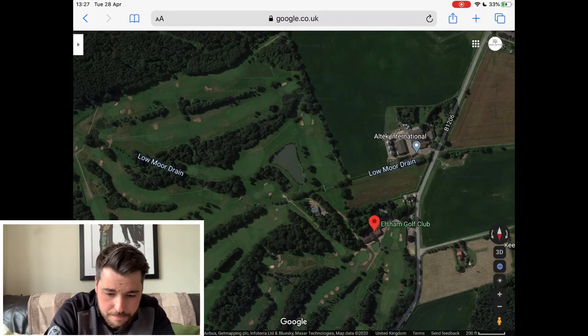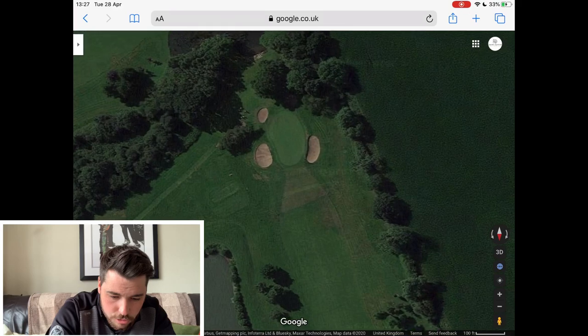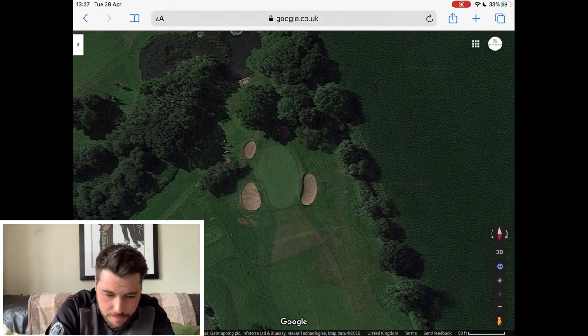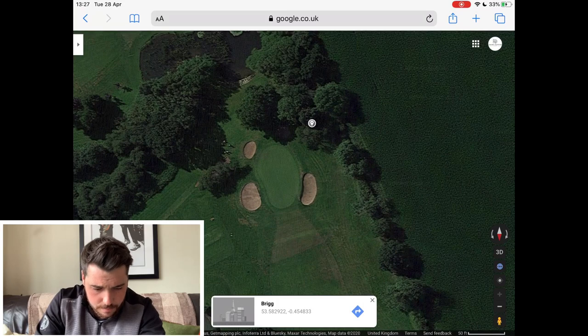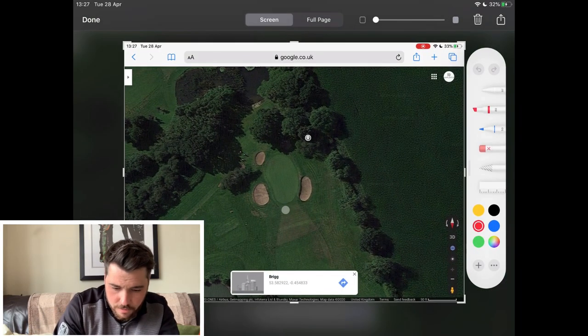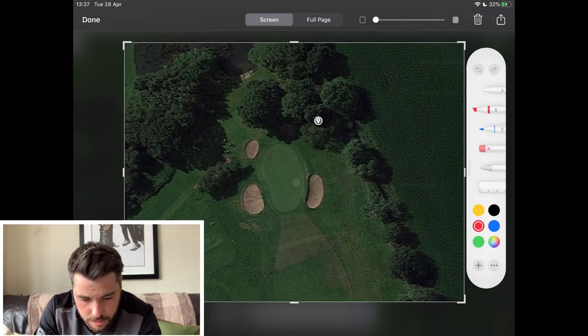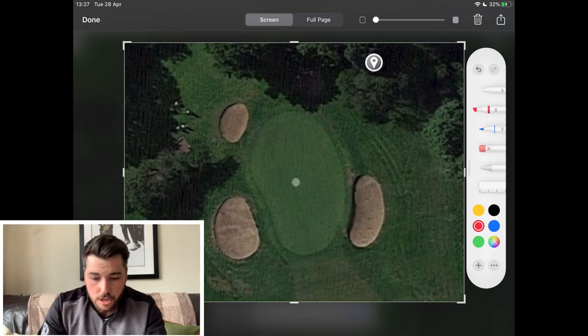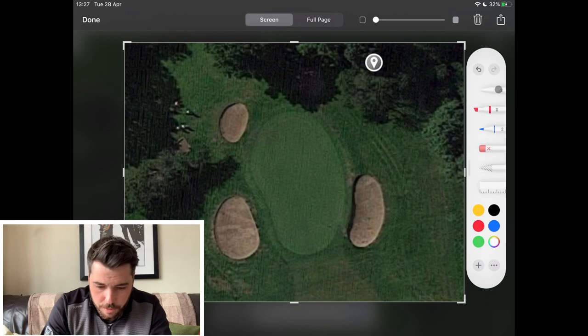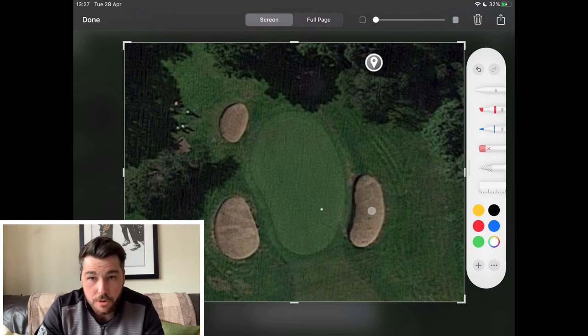So if we go into it, I'll just zoom in on the first green. We're going to put this pin in a tough position — we're going to put it front right, which is cut tight to that bunker.